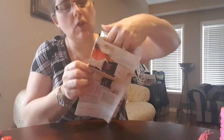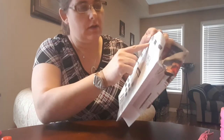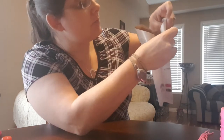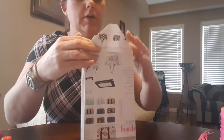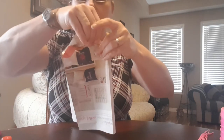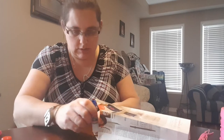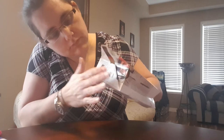Now we're going to do the bottom. The bottom you're going to do just like wrapping a present — you're going to do the sides in first. Line up this crease here with the crease that's on the inside, so you get a nice straight bottom. Then take your glue stick, put it on the outside of the flaps, and fold it up and push it in.